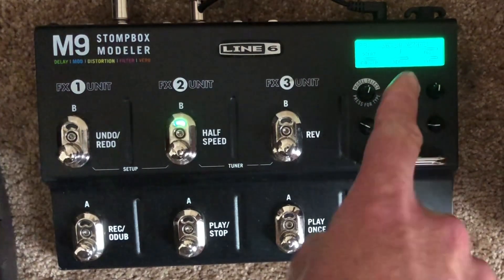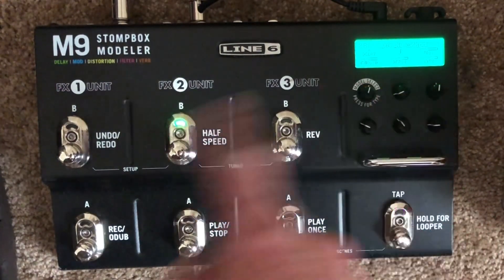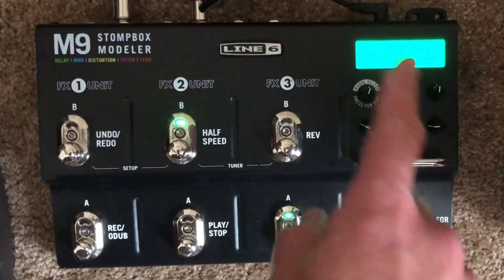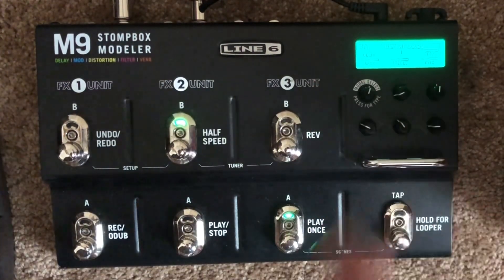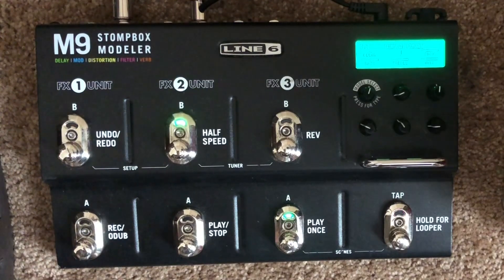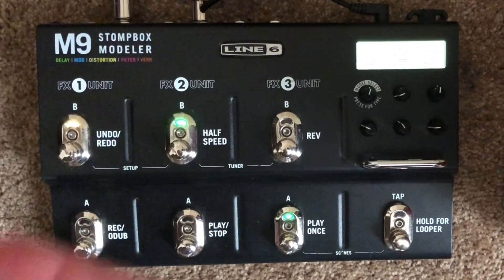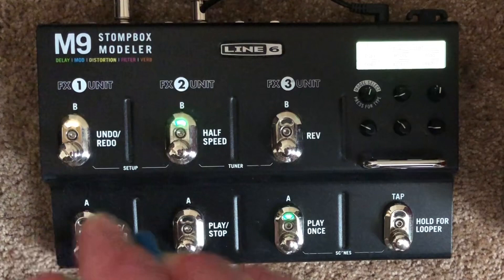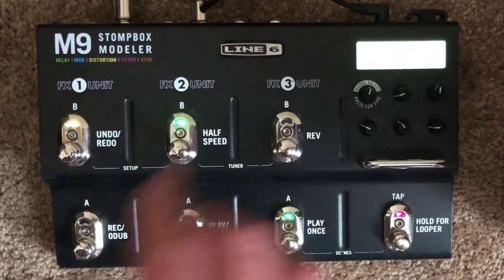That's the main thing with the Edge guitar sound, but there's also a low in the mix and a quarter note delay as well. You can see how that changes things a little bit. There's also a compressor or preamp that pushes the amp a little harder, so you get a very slight dirt or overdrive.